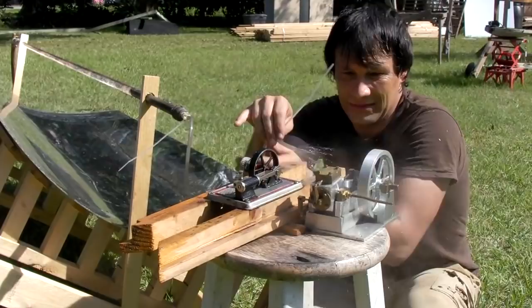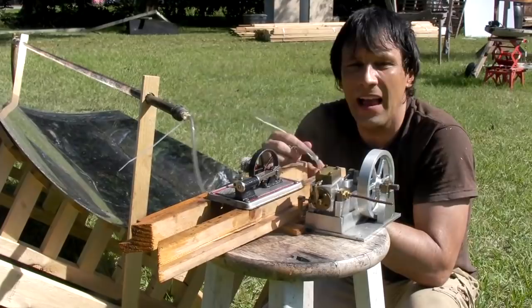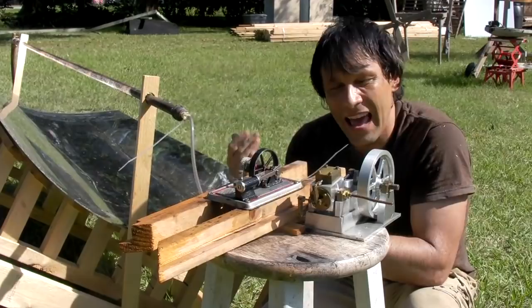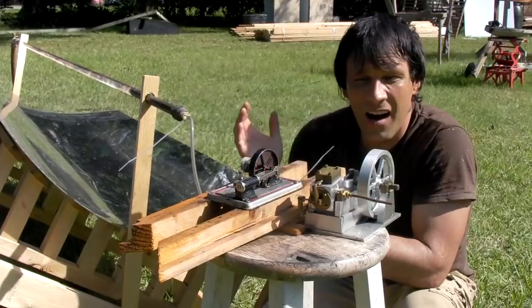You can see that water is just extremely hot. I've tested this, and this will actually do about a gallon a minute at 140 degrees. That's pretty good. It'll do a quarter of a gallon a minute at about 190 to 195 degrees. So that is a lot of heat for that.